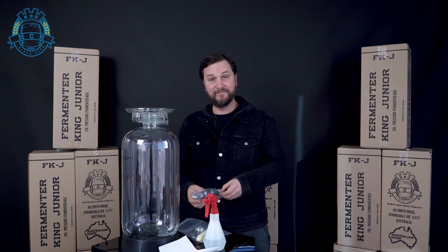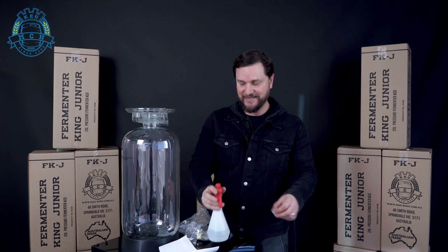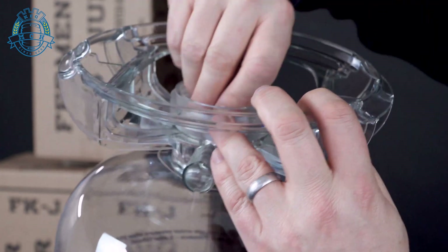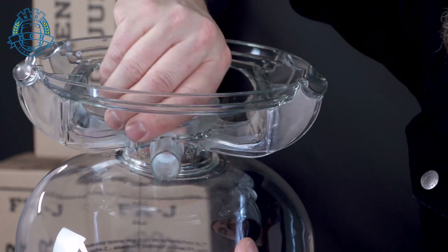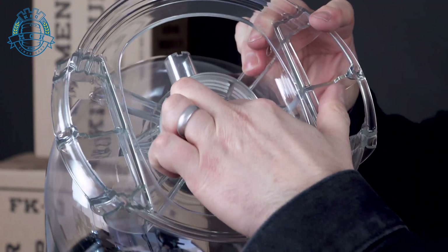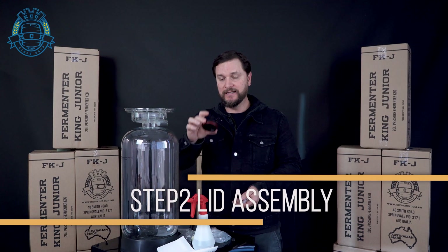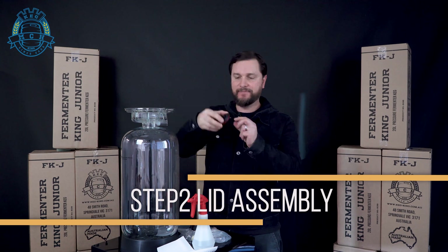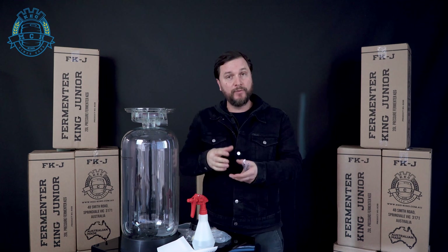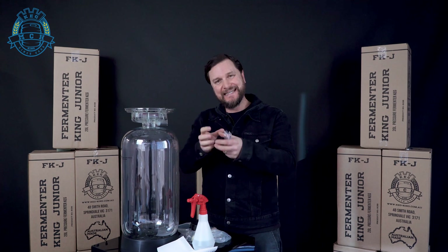We'll go ahead and find that bung in the bag. We're gonna put it to the inside — it fits right into that PRV chamber quite snug. Just press it in so that the upper seal sits flush against the neck of the tank. This is the new Fermenter King lid. It's gonna seat inside the neck because there's now an o-ring that goes around the sides of it. The older model had an o-ring that sat on top of the neck and you'd push down with the collar to get that to seal.